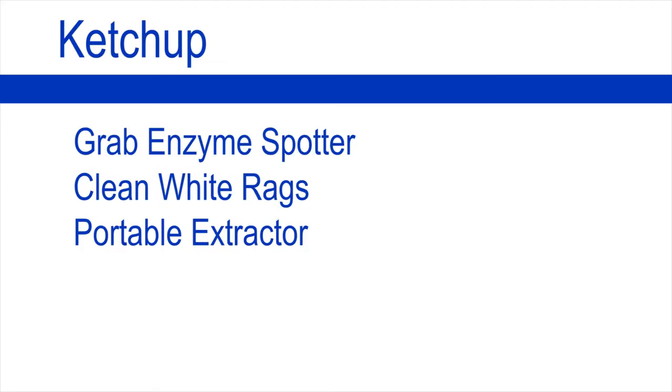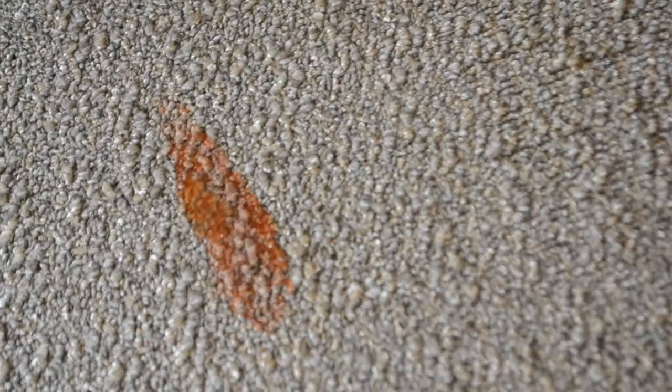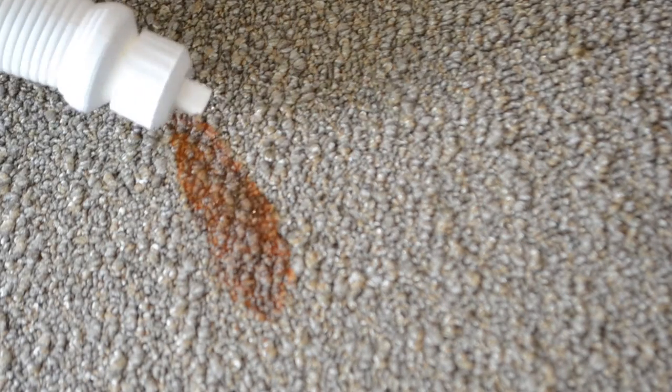Ketchup. For ketchup you will need Grab Enzyme Spotter, clean white rags, portable extractor. Apply the Grab Enzyme Spotter directly to the area. Allow this to dwell. Continue to apply enzyme spotter as needed. Once there is no more evidence of the stain, flood the area and rinse completely.